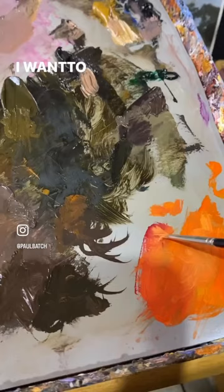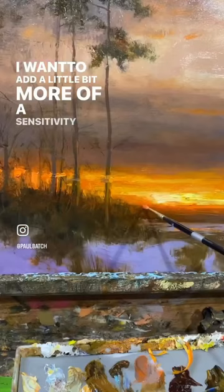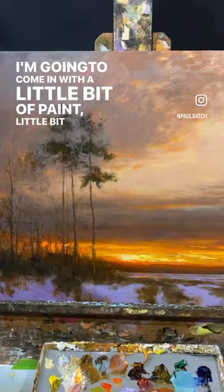I want to add a little bit more of a sensitivity to that area. I'm going to come in with a little bit of paint and a little bit of medium. I'm going to increase the chroma. Here's where I'm at now.